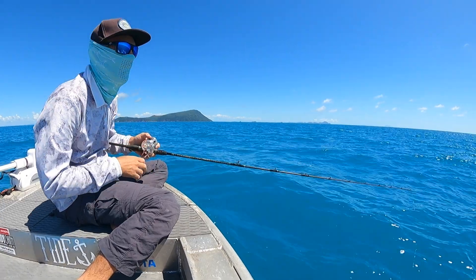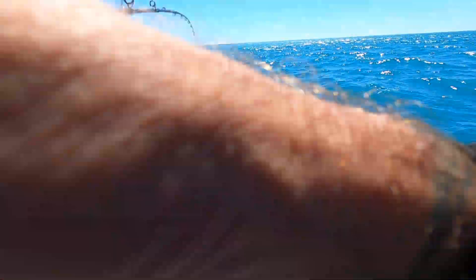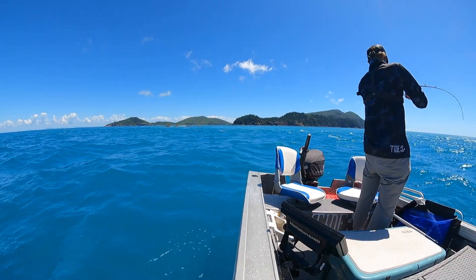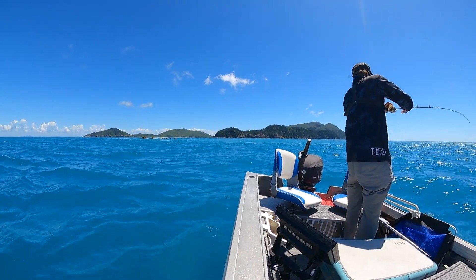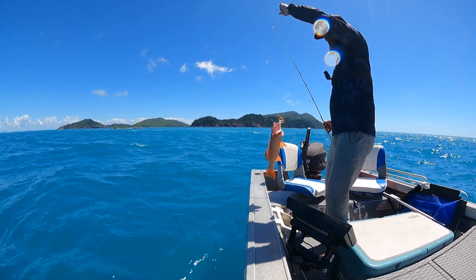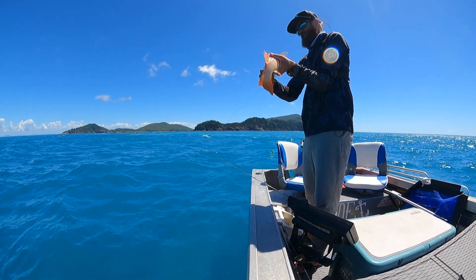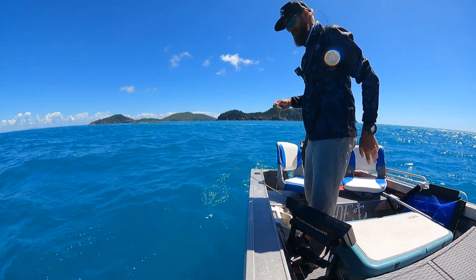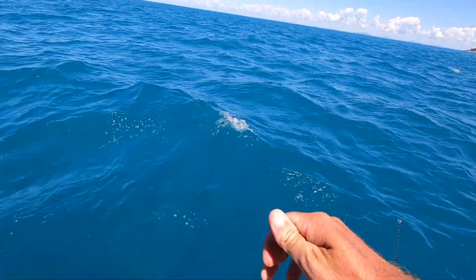There it goes. Unruppy. Trout to go. Unruppy. Watery. Nooo! Man. So I need to show you the dark side of this fishing session. I don't even know what I lost there.